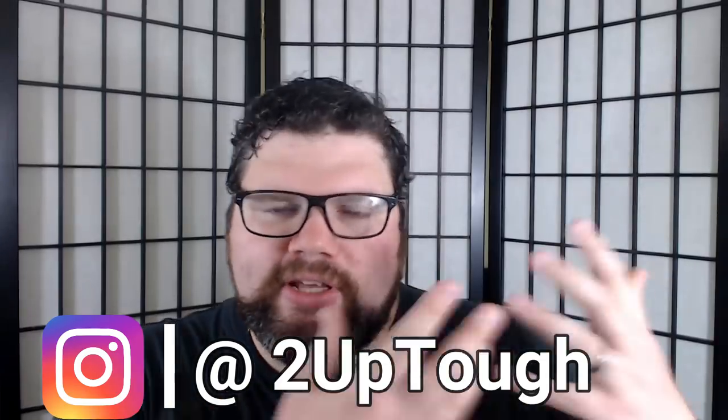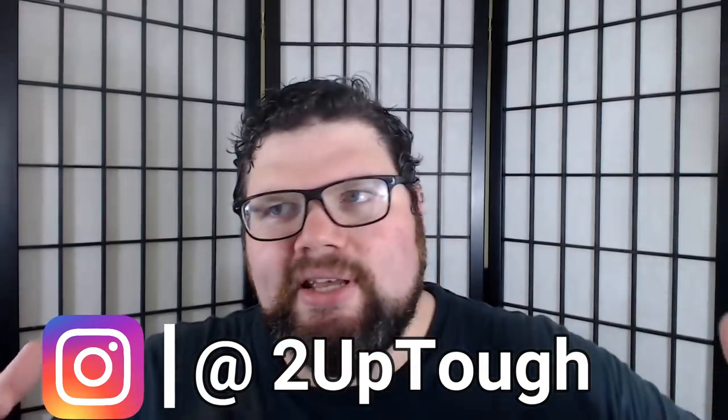Welcome more gamers, Doug here from 2plusTuff. I do have a lot of new hobbyists coming to the channel — lots of folks who are new to Age of Sigmar, sometimes new to hobby painting. This is a thing that happens quite a few times. Hasn't happened to me in a while, but basically here's the story.